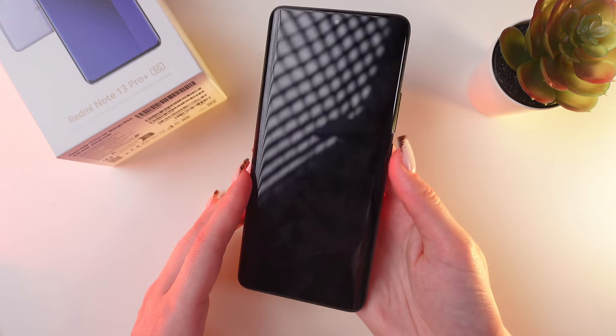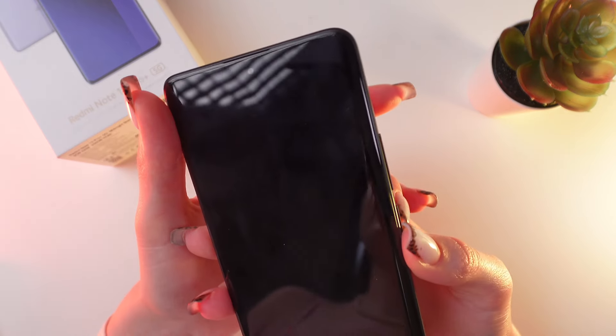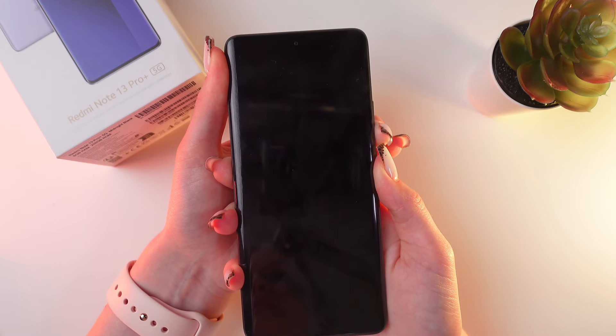When the phone completely turns off, press and hold the power button again and the volume down button, and you will see the fast boot word appear on the screen.